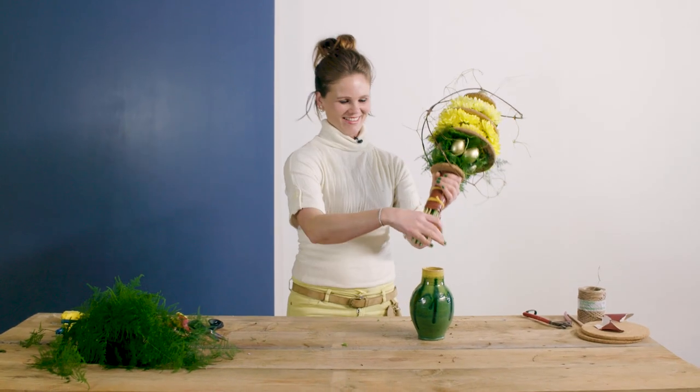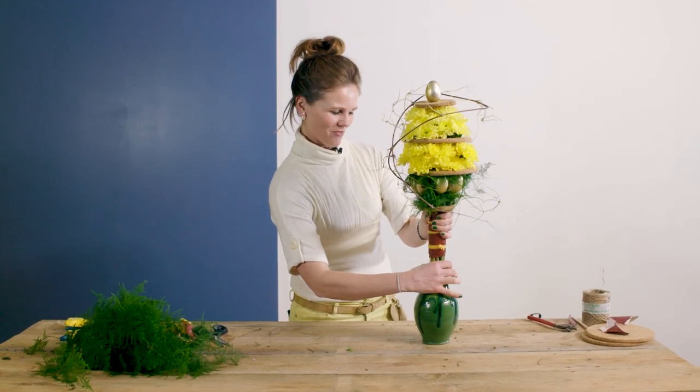I hope you like my funny egg. I found a nice shaped vase for this. Thank you for watching and hope to see you next time.